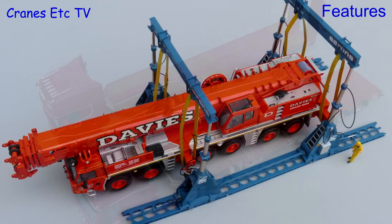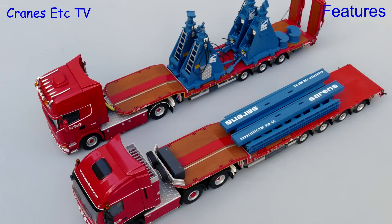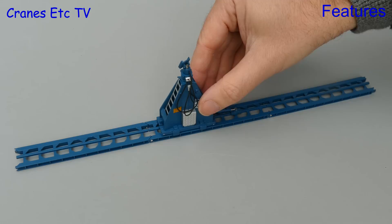One possibility for the model is to use it as a transport load, and of course it would look even better with some trucks in Sarin's colours. But let's assume it has all been delivered to the worksite and let's see how one of the units works.